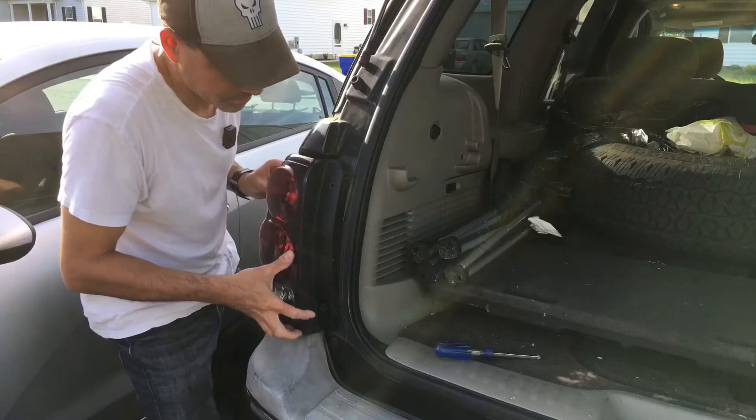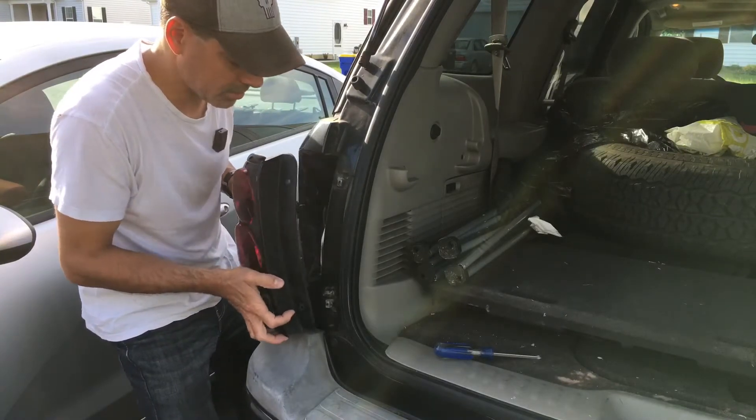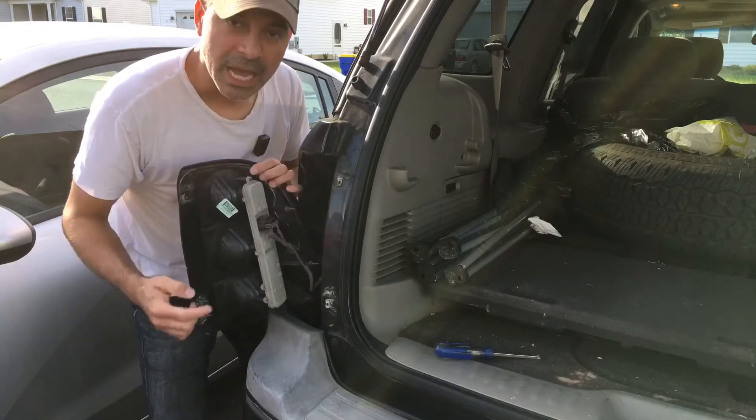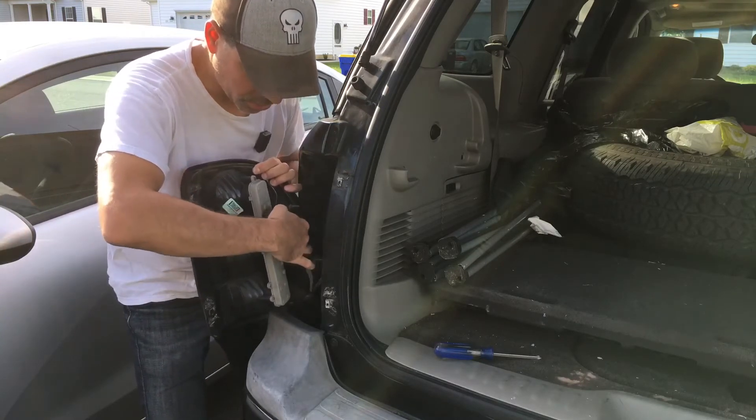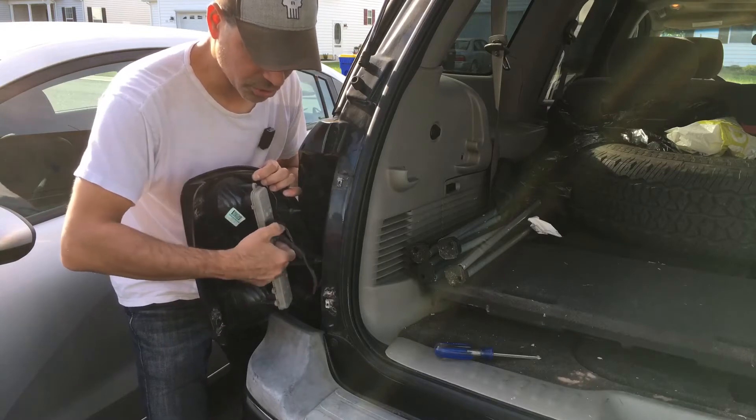Now we can pull this out, just pull it straight out slowly. And then here on the back you have access to all your harnesses. If you're replacing this assembly, we're going to go ahead and remove this one harness and I'll show you with a close-up.